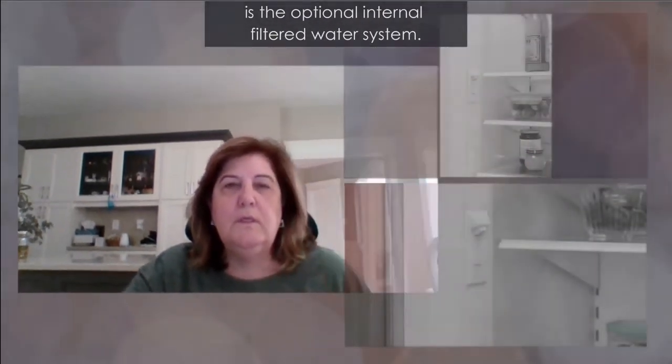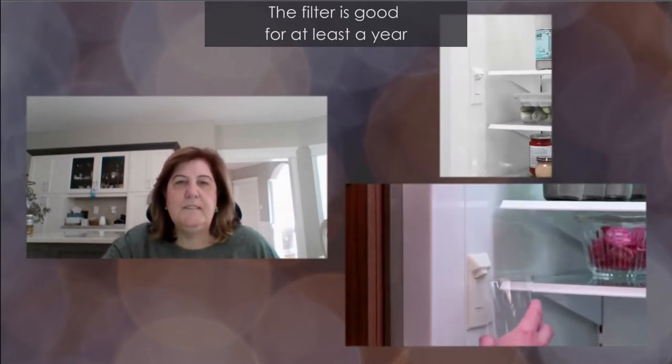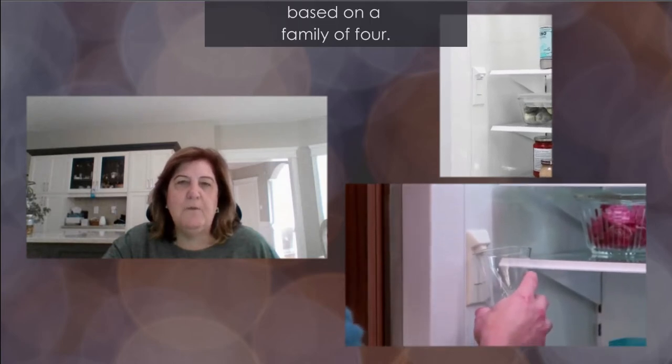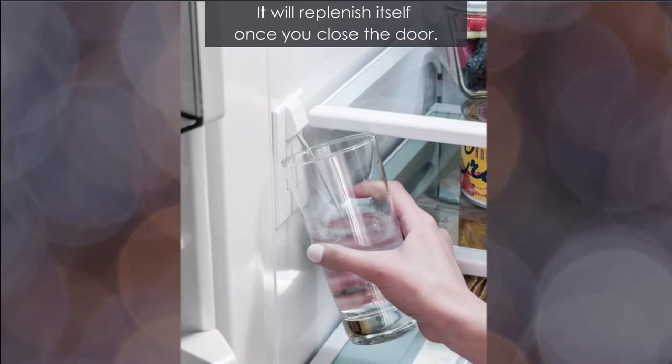Another option for Sub-Zero integrated columns and refrigerators is the optional internal filtered water system. The filter is good for at least a year based on a family of four. It holds about a liter and a half of refrigerated cold water, and it will replenish itself once you close the door.